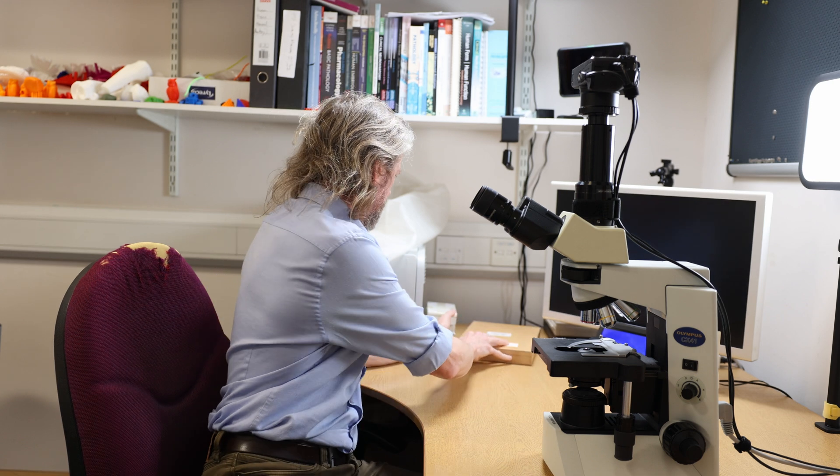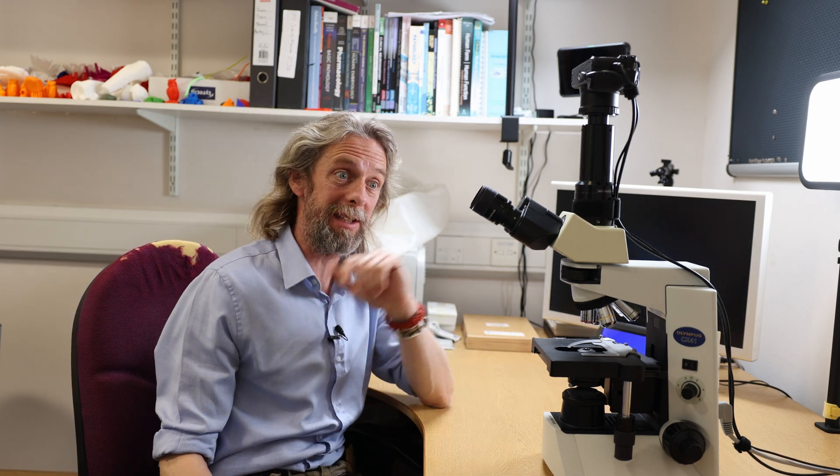I do feel now like it's a bit like getting you to eat your greens. And I am overdoing it a little bit, because next week I'm also going to try and convince medical students that they need to learn embryology. But here are three reasons why you should study histology.